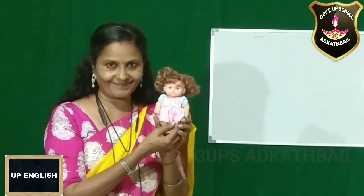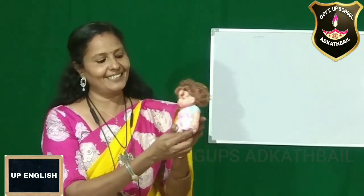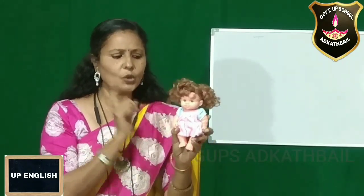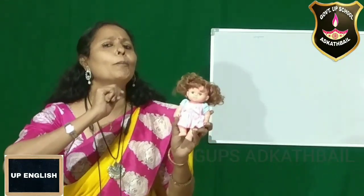Now, I'm going to show you a doll. All of you look at the doll. Do you like it? Look at the hair of the doll — what is it? It is curly. Oh, I forgot — we have to give a name for the doll. What did you say, Adil? Oh, Pinky! Very good. Pinky.